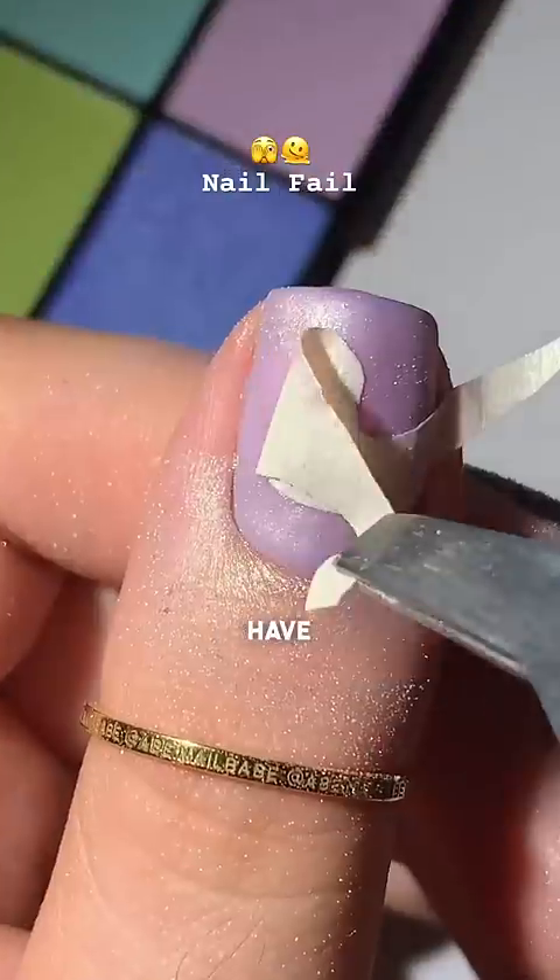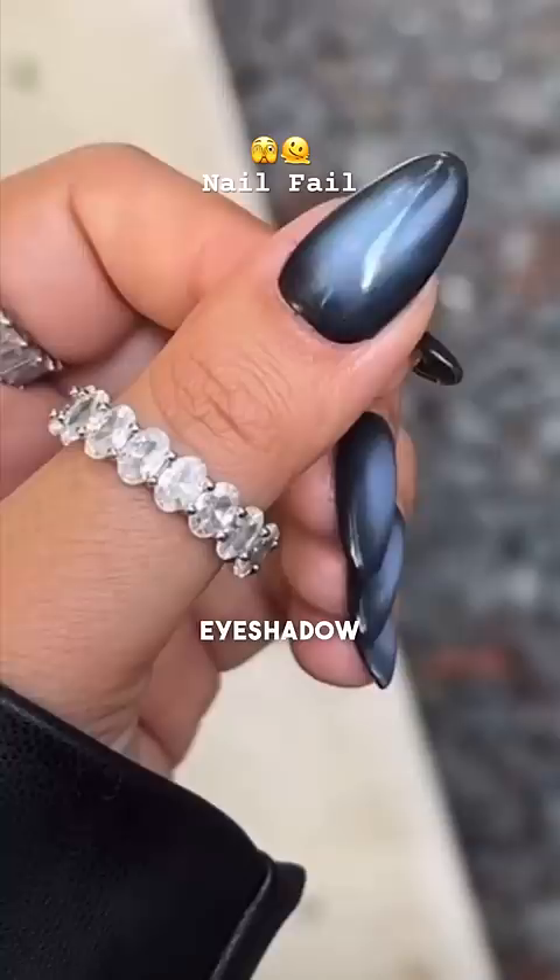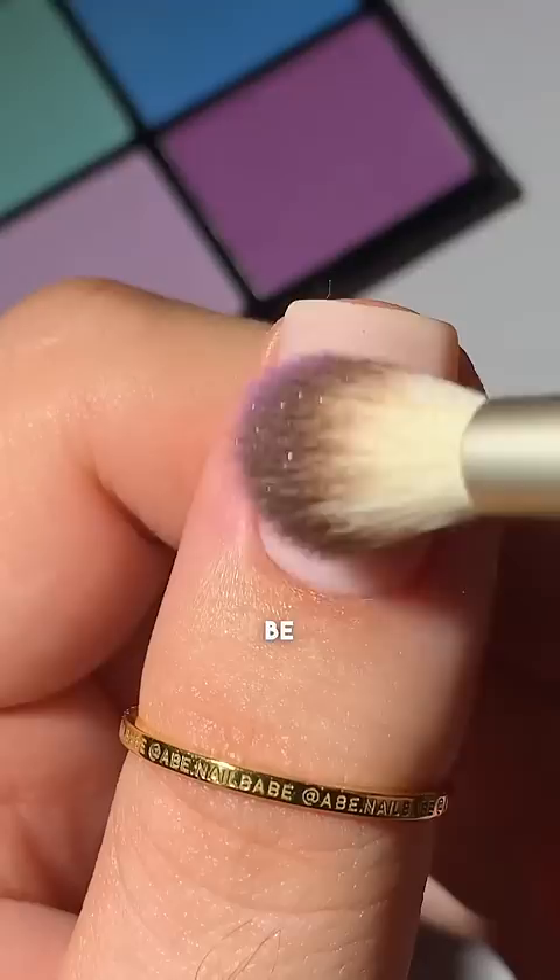I should have known this was a mistake. I've seen the nail girlies use eyeshadow to get these aura nails, and since last time I used an airbrush, everyone said I was destroying animal homes or something. I thought this eyeshadow was going to be easy.